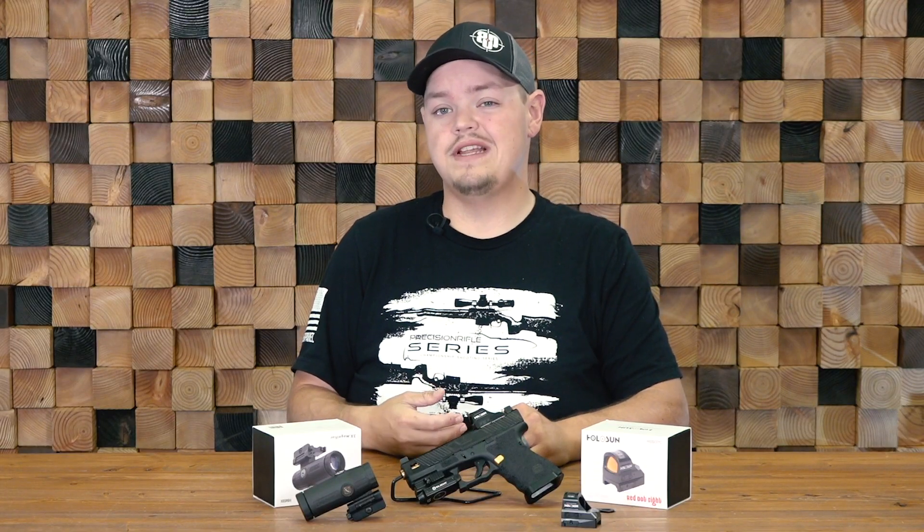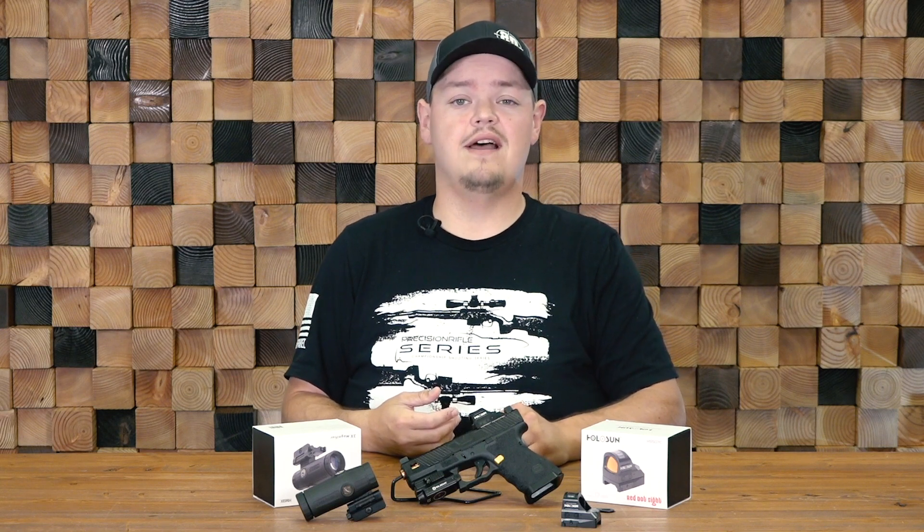If you have any questions or need anything, feel free to give us a call or shoot us an email, and check us out at Big Daddy Unlimited.